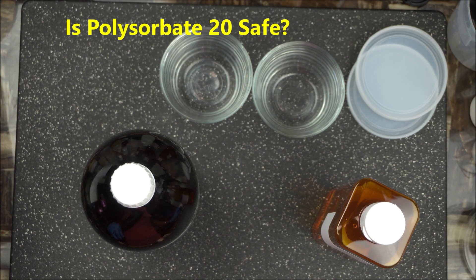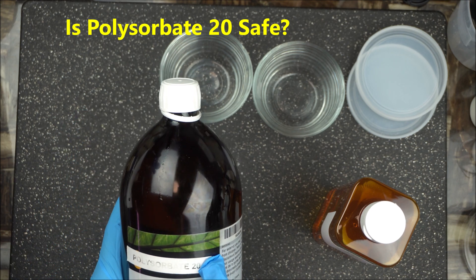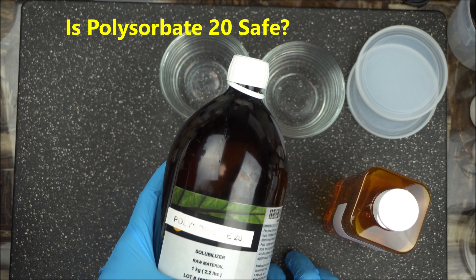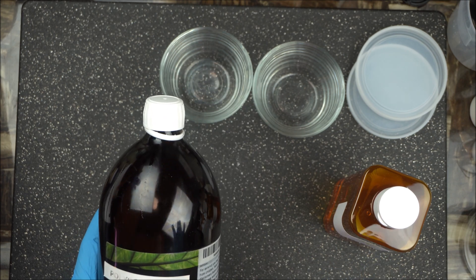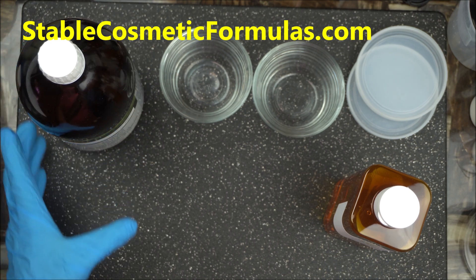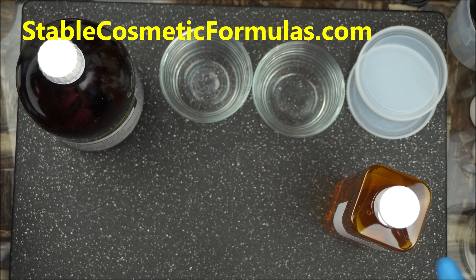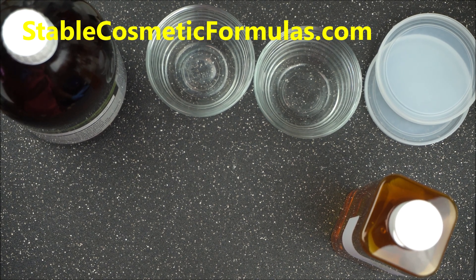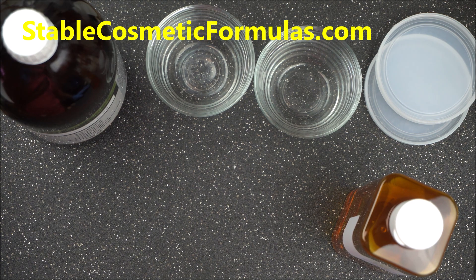In this video I'm going to talk about the safety of the popular solubilizer and emulsifier called Polysorbate 20. It's popularly called Tween in several other countries, but in the cosmetic industry we know it as Polysorbate 20. It's mostly made in China, the Netherlands, and other parts of the world. A lot of people are concerned about the safety of this ingredient, so from the standpoint of a cosmetic chemist I'll explain why you shouldn't worry too much about it.